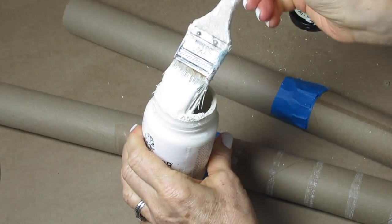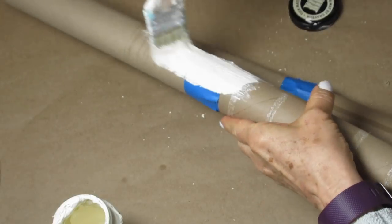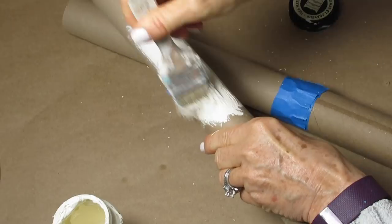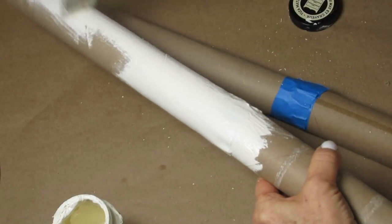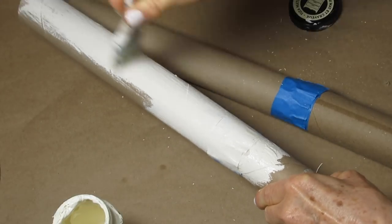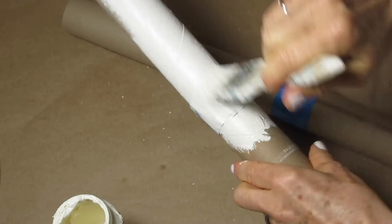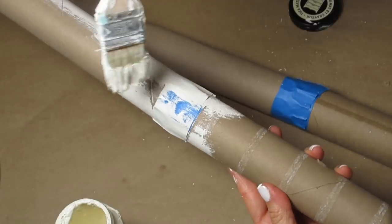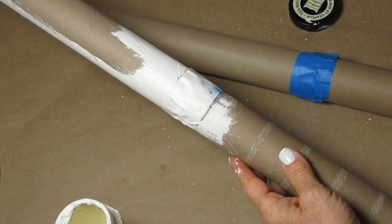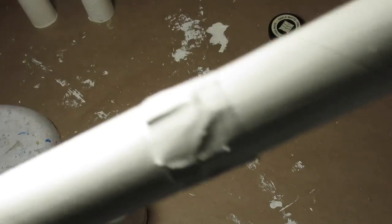I used 10 paper towel holders, taped together so I would have five different logs. I'm just using chalk paint — you can use acrylic, but I prefer chalk paint. You want to make sure you go with an off-white color, which will make this look much more authentic underneath the napkins. If the tape starts to come undone a little bit, that's okay. We're going to be working with some hot glue from our glue gun, which is imperative for this project. Once done painting everything, I stood them up on their ends to dry.